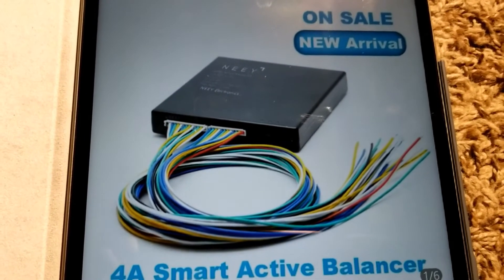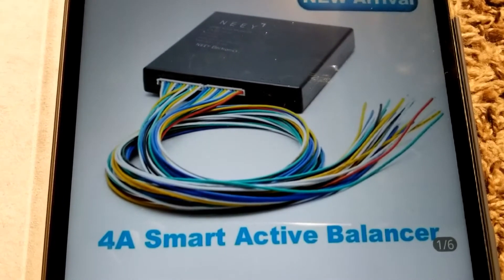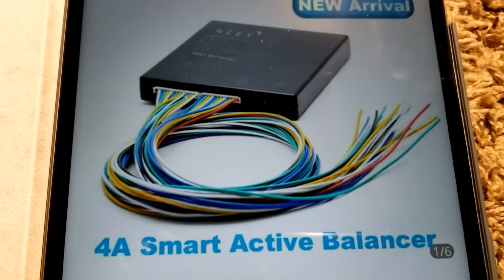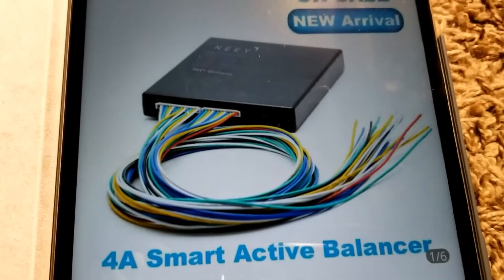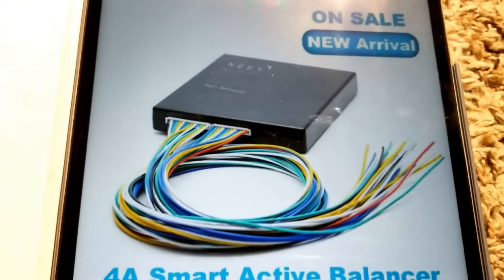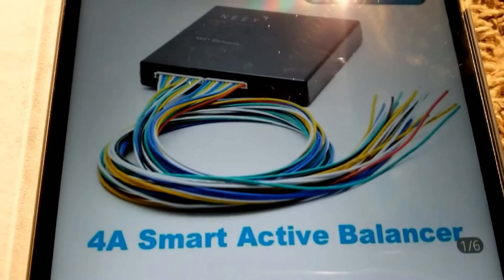In today's video we're gonna be talking about the smart active balancer by JW Solar USA. I'm gonna be showing you the NEEY 4-amp active balancer.